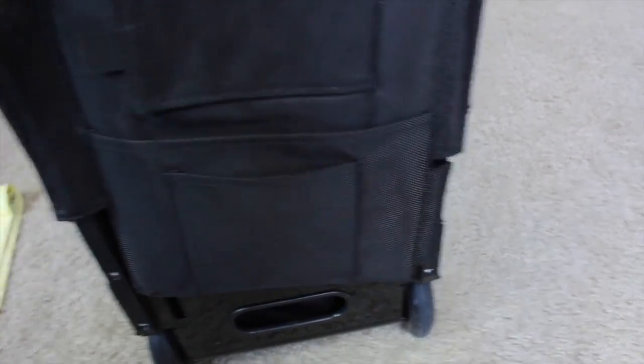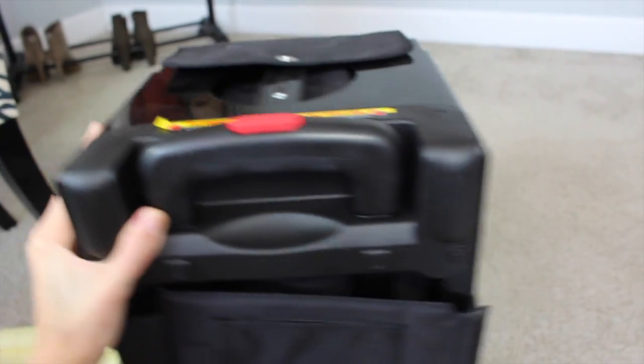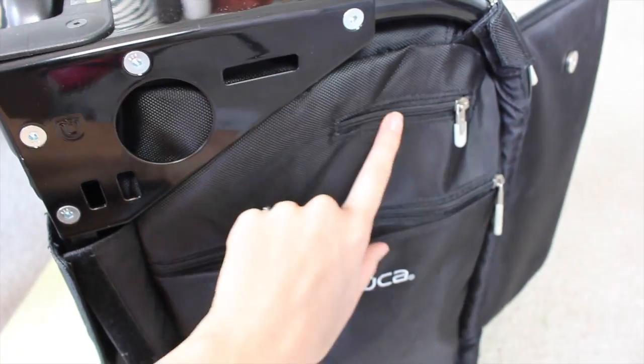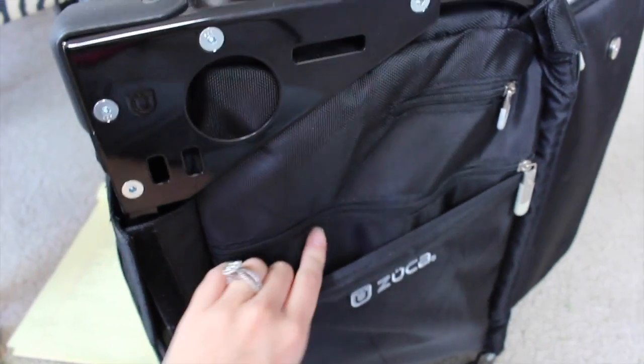Here is the handle. You just press the button and it slides right up, and you can press it back down. On this side, there is another zipper and another big pocket. And then you have another pocket behind it.